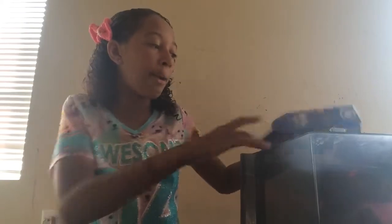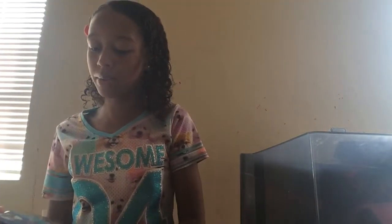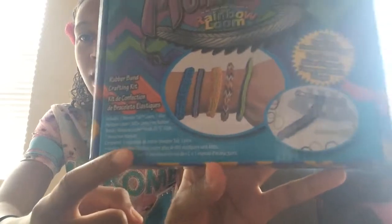So the first thing that I bought is a bunch of Rainbow Loom stuff. I bought the new Rainbow Loom Monster Tail. Rainbow Loom, if you guys don't know, is basically where you make these type of bracelets. Those are weaker bracelets — I know how to make better designs.